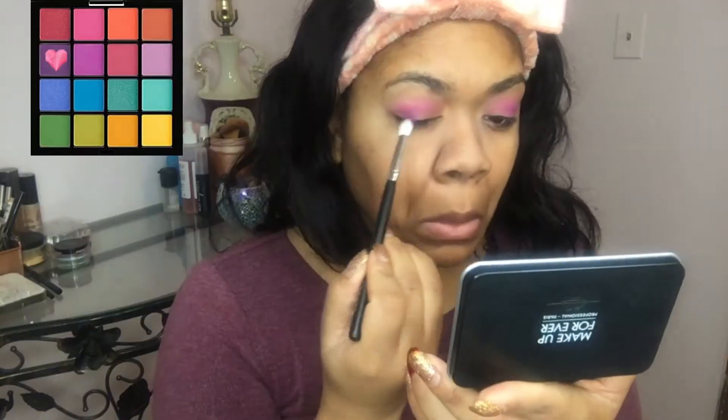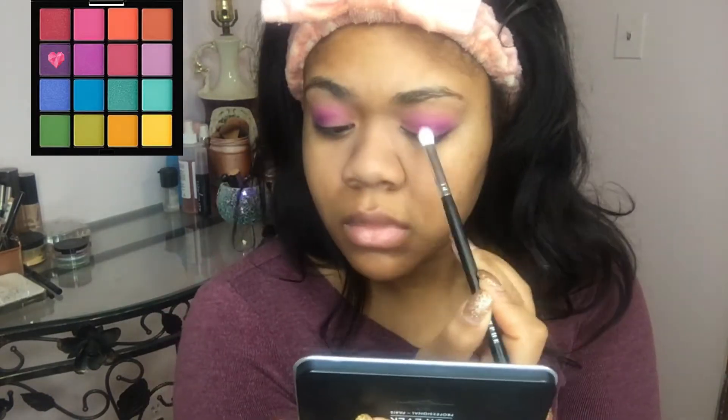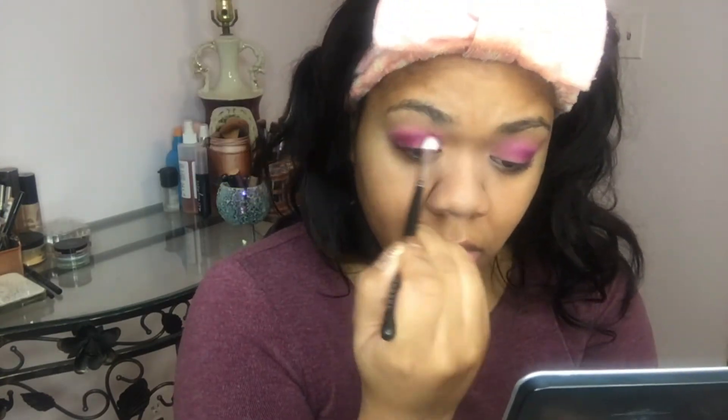We're going to really bring out the vibrancy and the true color of that purple. We're going to again concentrate that in the crease, going onto the lid and above the crease, and we're just going to help to build up that shade. Following that, we're going back into the same Ultimate Brights palette and taking the deepest purple to concentrate on the outer corner. We are going to let what's on the brush swing over because we're going to start creating a gradient and a bit of a line.